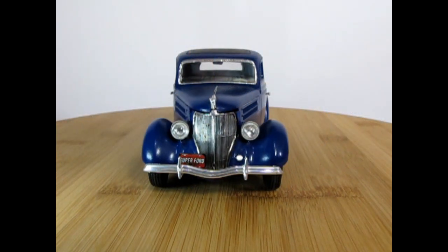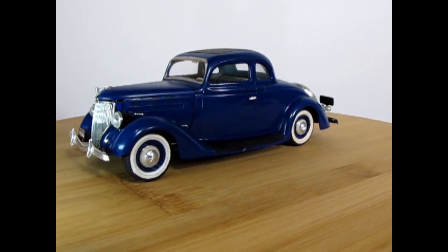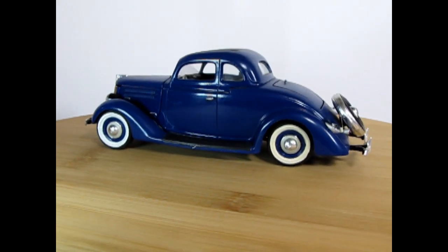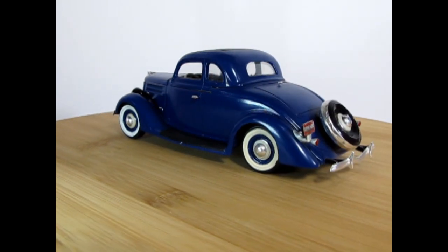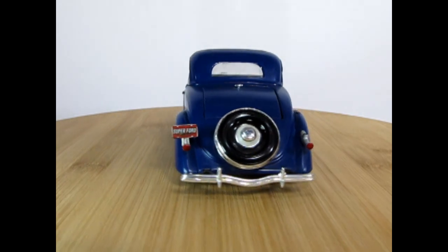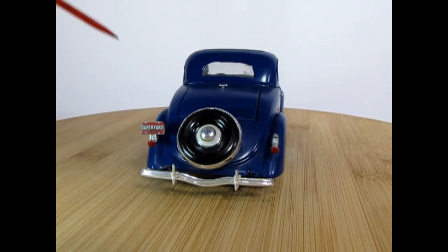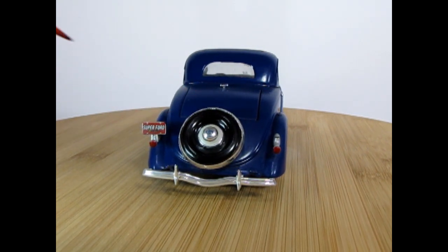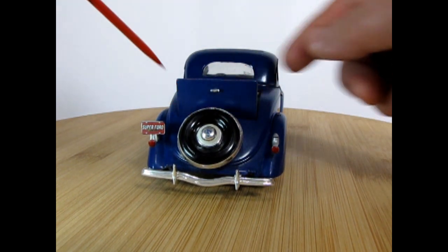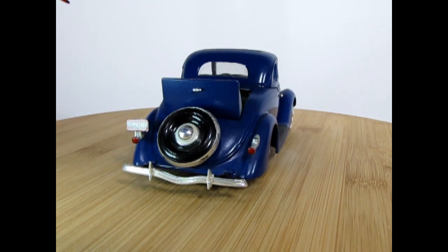Here we have our 1936 Ford five-window coupe by AMT Ertl. This was a modification of the original three-window coupe convertible kit that came out back in the day. It's not a bad looking model car. There are a few things I did wrong, like painting this area all gloss black when I should have matched it to the car color. The rumble seat does open, and we've got a Super Ford license plate on here as well.